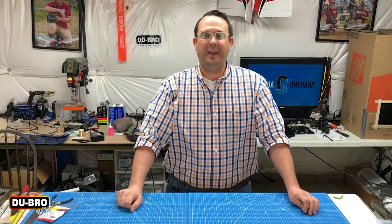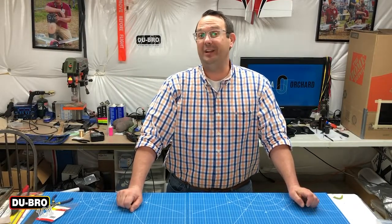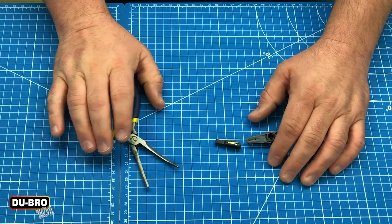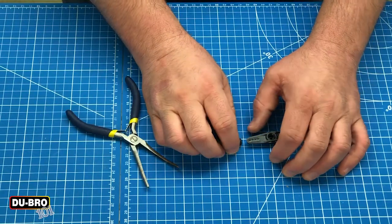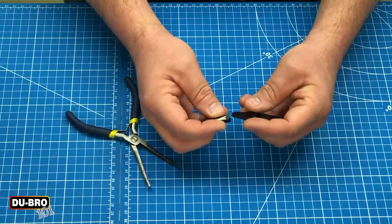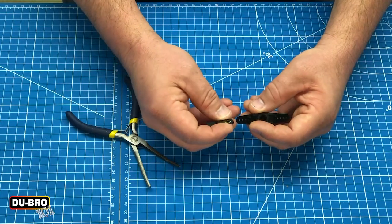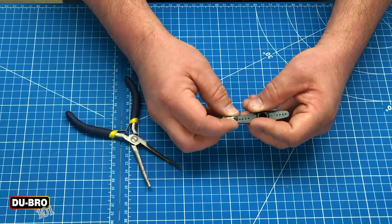Hi guys, I'm Joshua. Welcome back to my shop and today on Dubro 101 we're going to talk about Safety Lock Quick Links. To demonstrate how to use the Safety Lock Quick Links, I've got you zoomed in pretty far here to try to show you some of these small pieces. I'm using a Dubro servo arm to just generally show you how these work together.